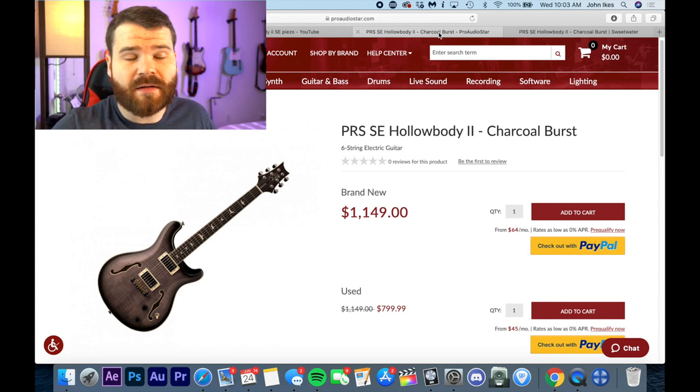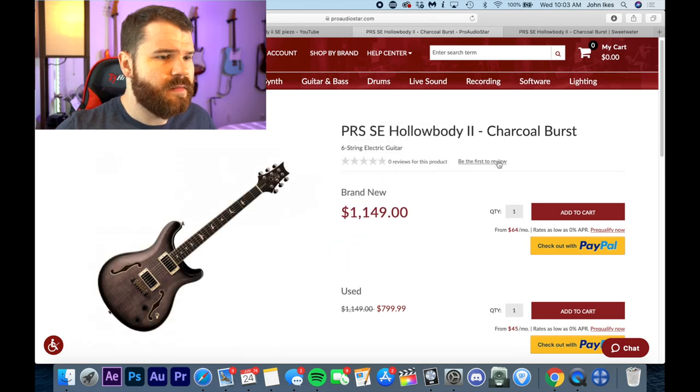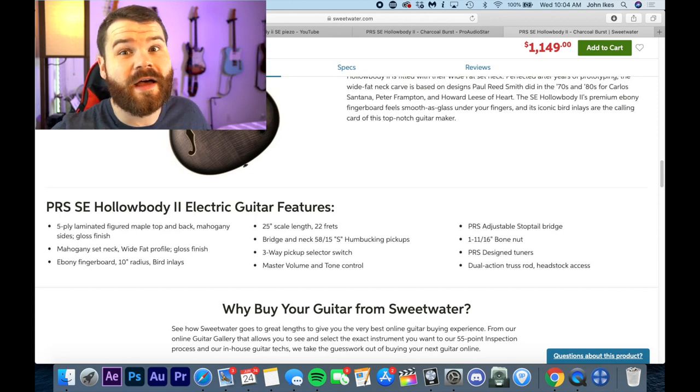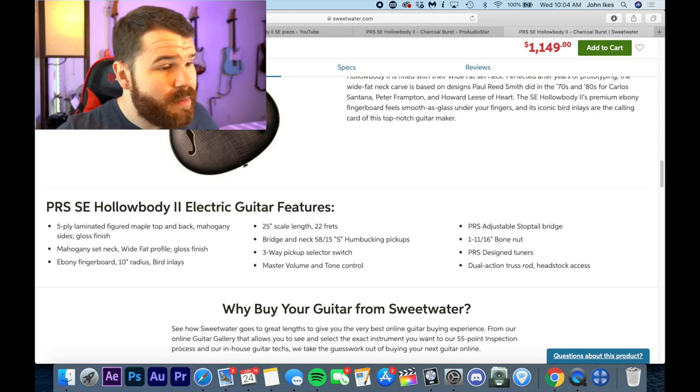If you guys are going to buy a guitar in this hybrid range, it might be time to look on Reverb for an actual core model that's been discounted — that's always the quick flux in the markets you see happening with these PRS SEs. I don't get paid by PRS to make these things, so I can be negative and get away with it. But PRS, hey — if you value my opinion, drop me a guitar so I can play one and let you know for sure if I like it or not.